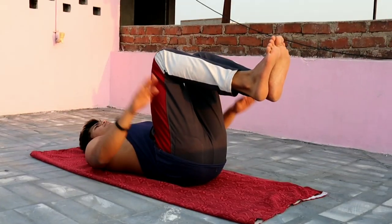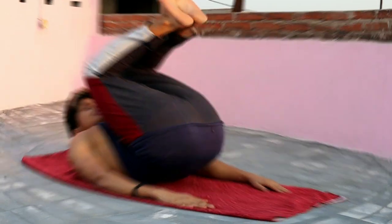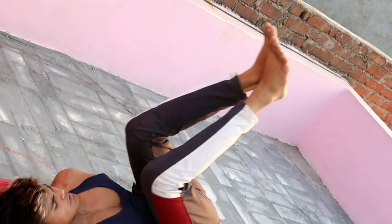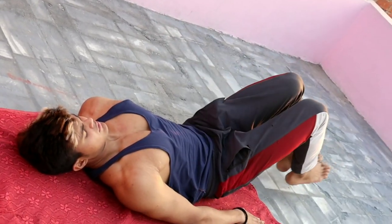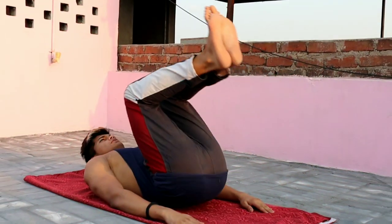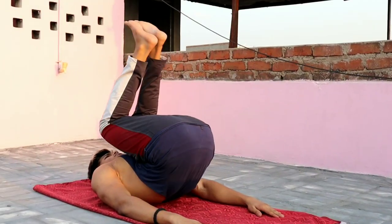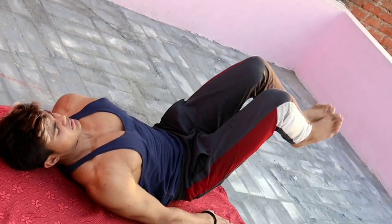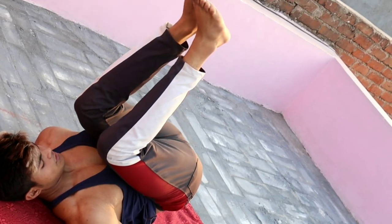We are going to stay here and perform the movement like this. Then the second exercise is going to be plank knees to elbow.